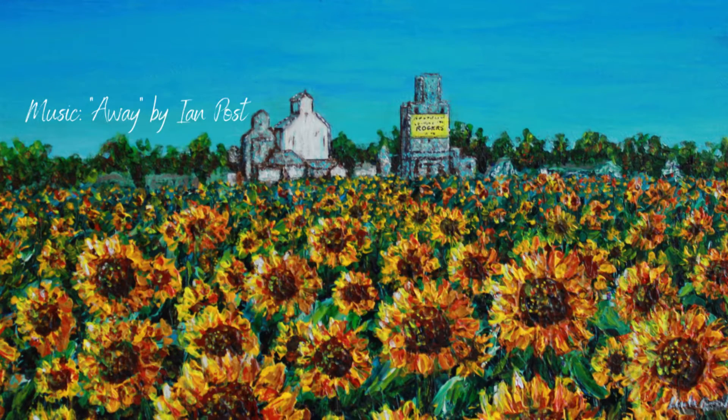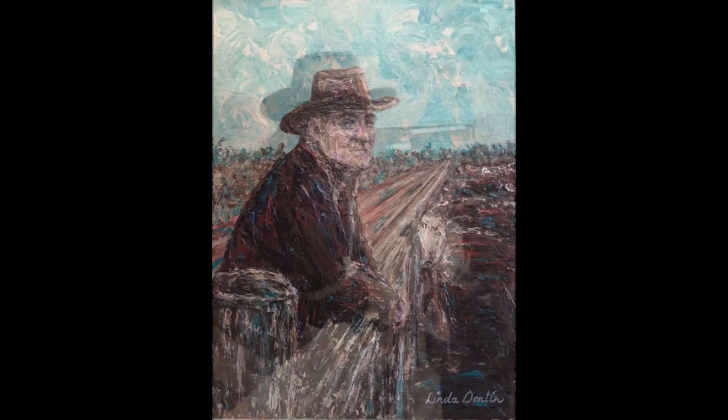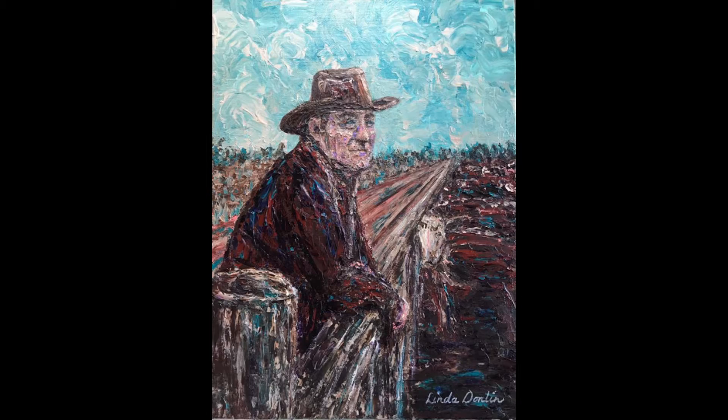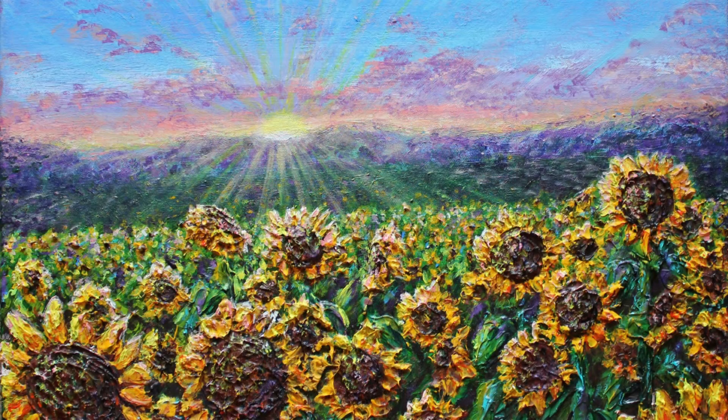Sunflowers are very special to me. My dad was an innovative farmer and he was one of the first farmers in our area to grow sunflowers. I kind of view my career as an artist in that way too — being innovative and trying new things and just having faith that it's going to work out, that I'll power through the difficulties and that the end result will be something that people appreciate.